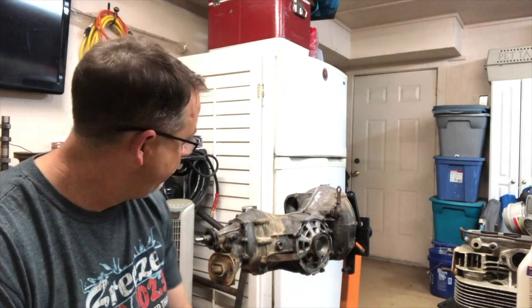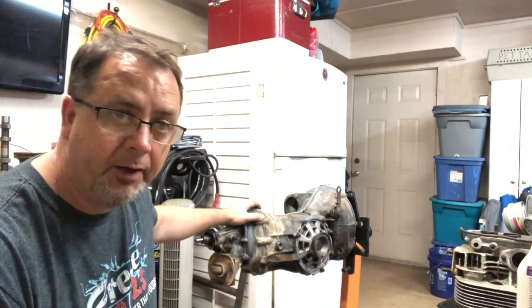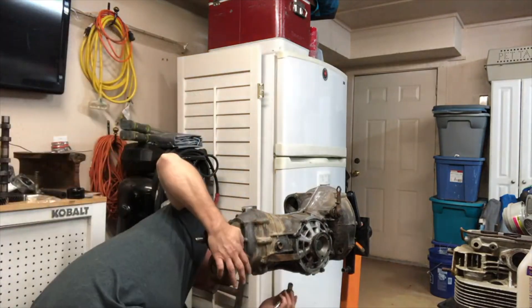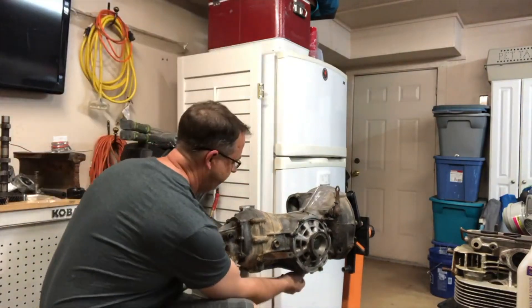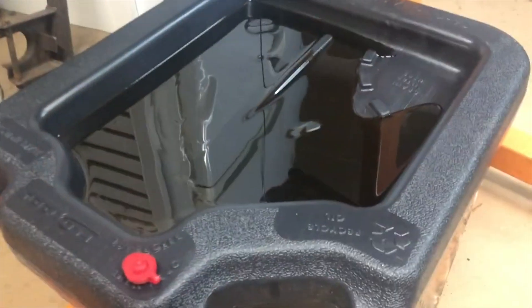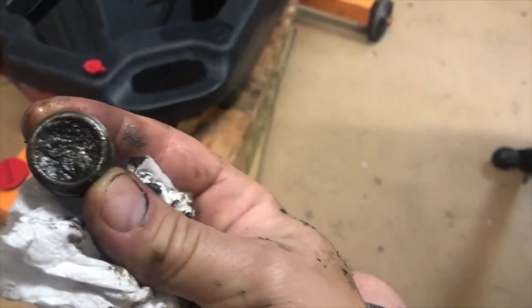Alright guys, the next step now that I've got the transmission out and up on a stand — I'm going to drain all the fluids out of it and then start taking sections apart and putting new seals in. There's nothing stinkier than old gear lube — wow, look at that.